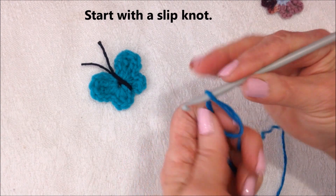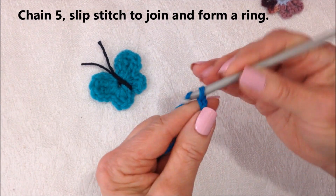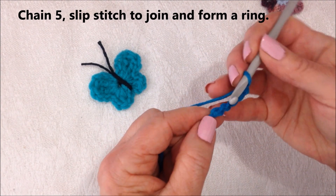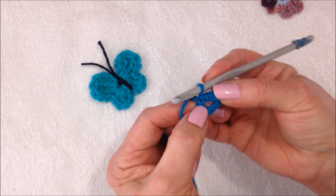Slipknot. Chain 5: 1, 2, 3, 4, 5. Slip stitch to join and form a ring.